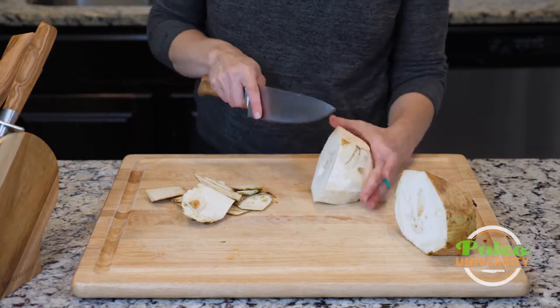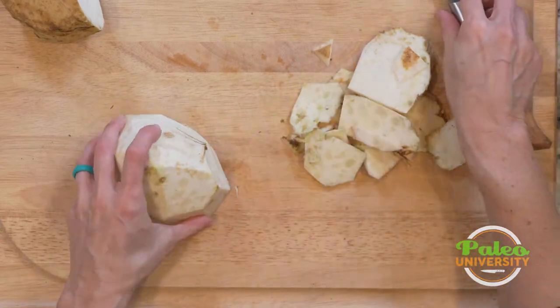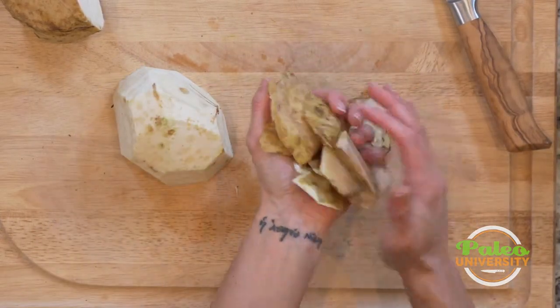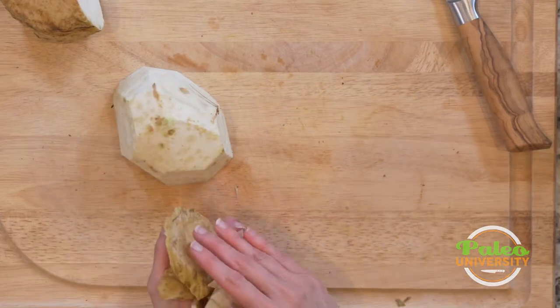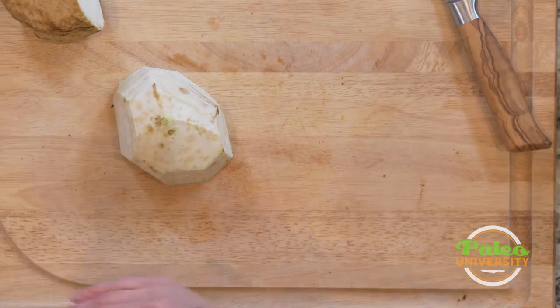You can see there's still a little bit of this piece right here from the skin. I'm not terribly concerned about that personally. You could really remove it all if you want to, but I don't see much of a point to that.